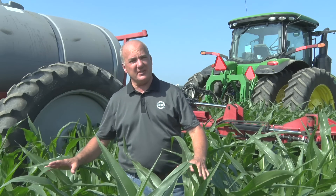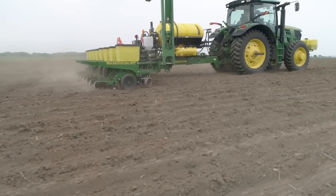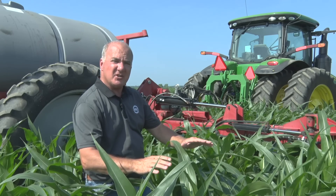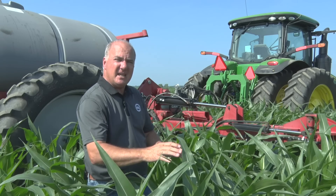We're out in a field that was planted on May 15th and today this corn is at the V9 stage. As the planter went through and planted it, we had the 360 banded on and there was 80 units of nitrogen put down three inches on each side of the seed — we call it base plus — and it puts us in a really good position to start the season strong.